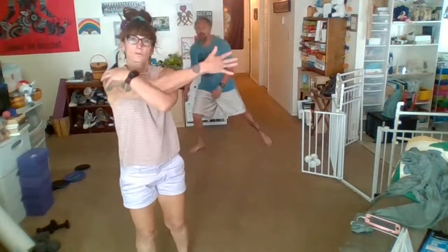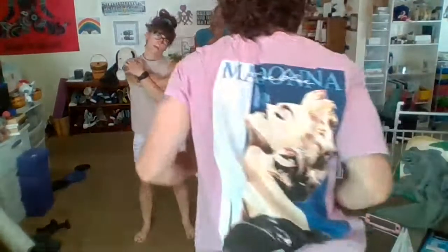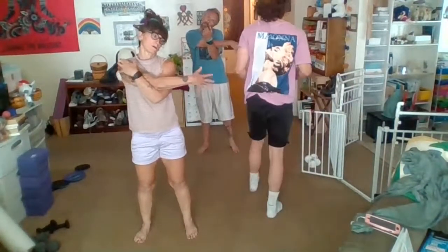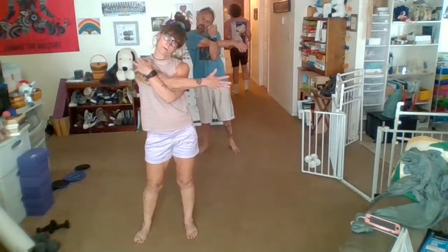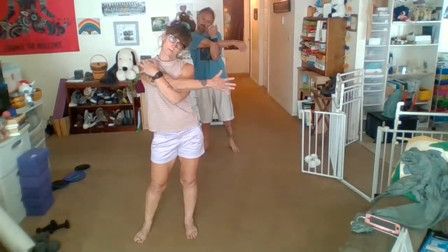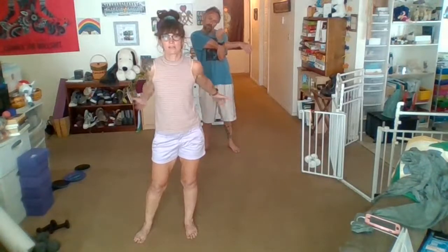We're going to take that right arm across the front, shoulders are going to come down, head to the other side. And the other side.